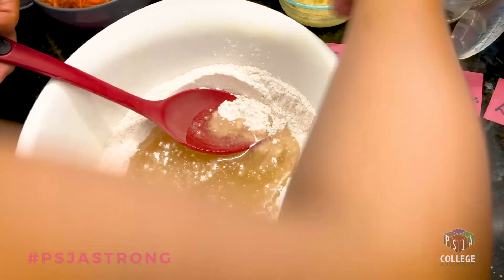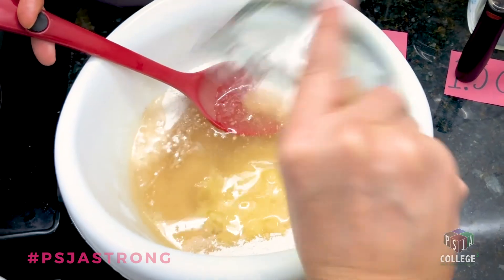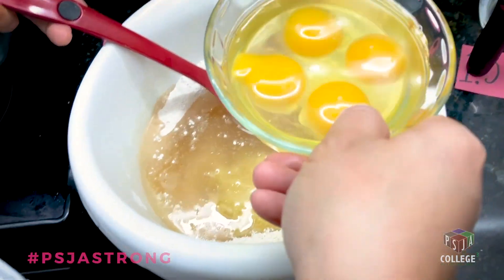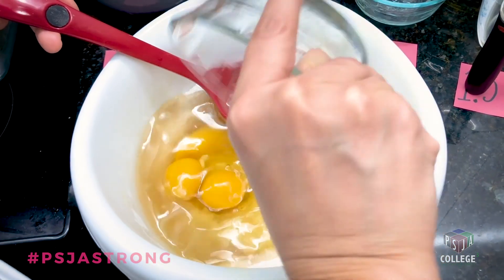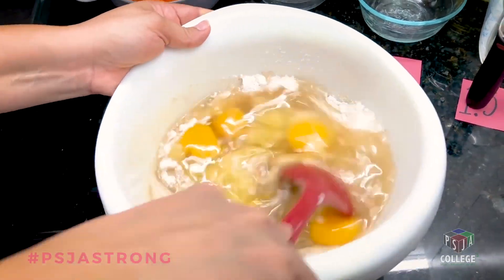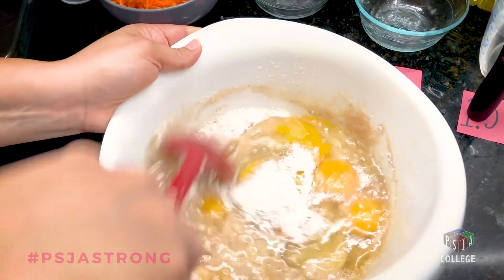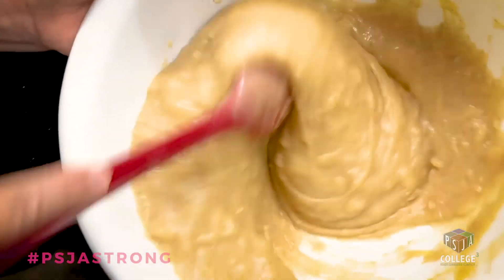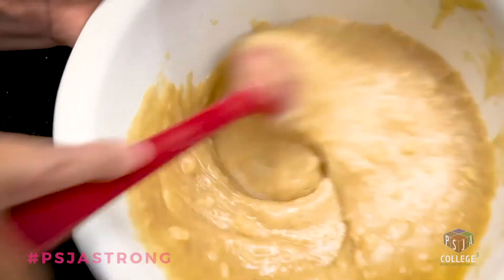One cup of crushed pineapple. Four beautiful eggs. Mix for one minute, and if it's not completely mixed, mix a little longer.